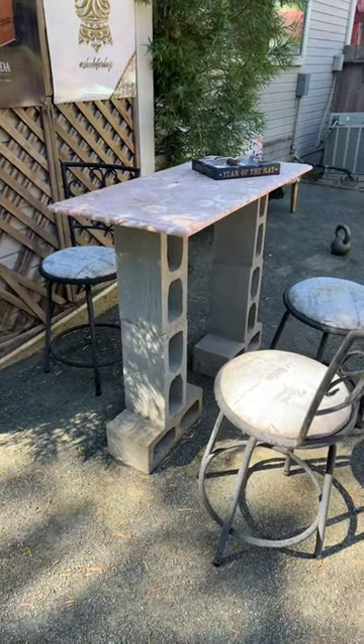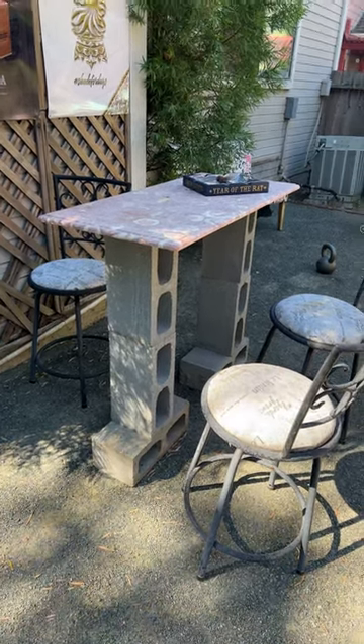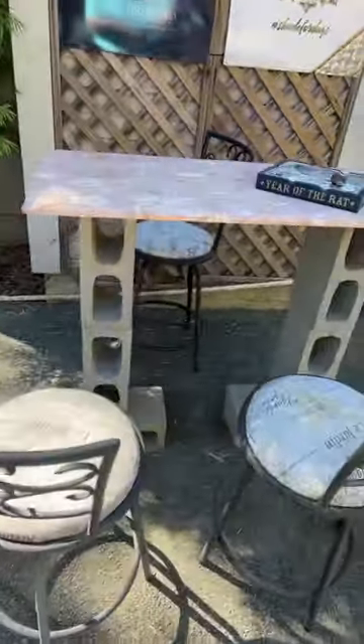What's going on guys? Real quick, I just wanted to show you this. So my neighbor was getting rid of a bunch of stuff and he asked me if I wanted anything, and I saw these cinder blocks, this tabletop, and all these chairs, and I was like, you know what? I could probably make a little cigar bar out of that — and that's exactly what I did.